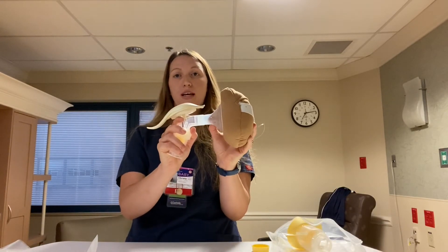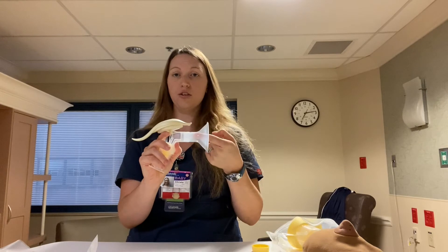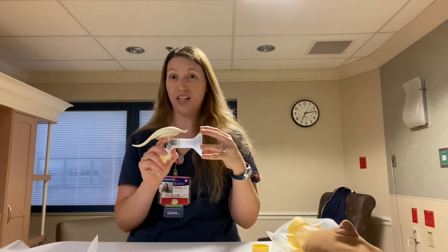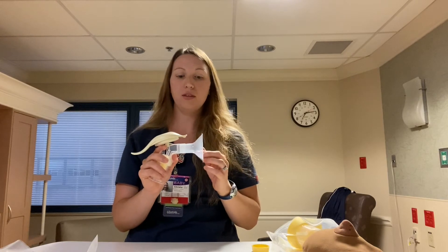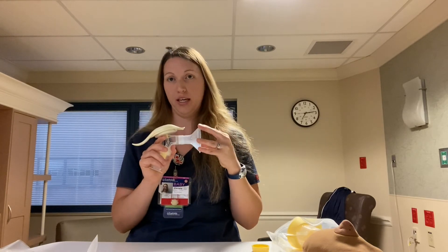We want to make sure the flange fits correctly for mom. The nipple should be going in and out freely of the flange. If the nipple is rubbing the barrel of the flange, we need a bigger size — that's going to cause a lot of pain and discomfort. Same thing if we have too much areola coming in and out of the flange, then mom needs a smaller size flange. We always want to make sure mom has the correct fit.